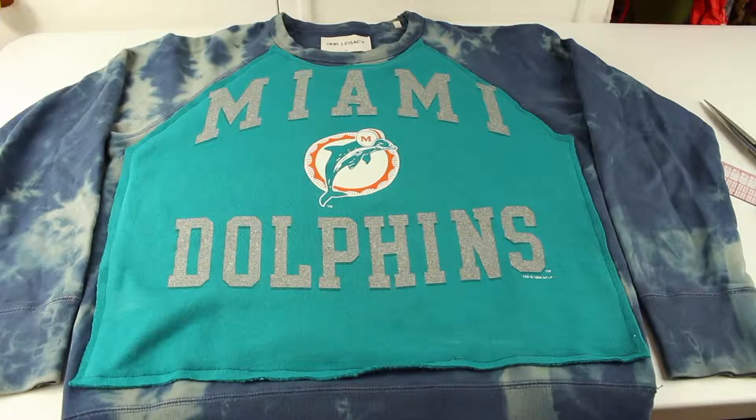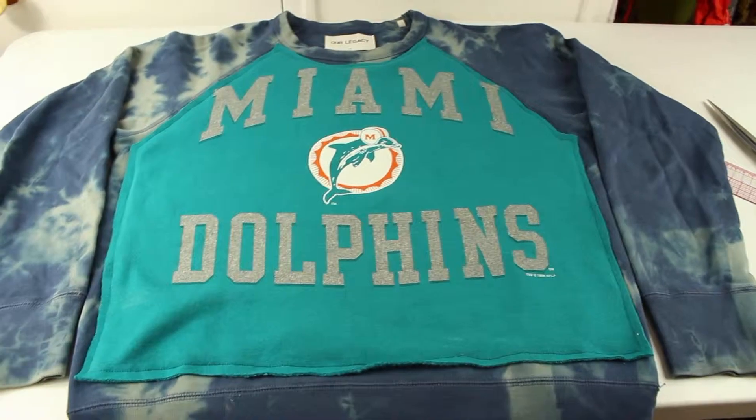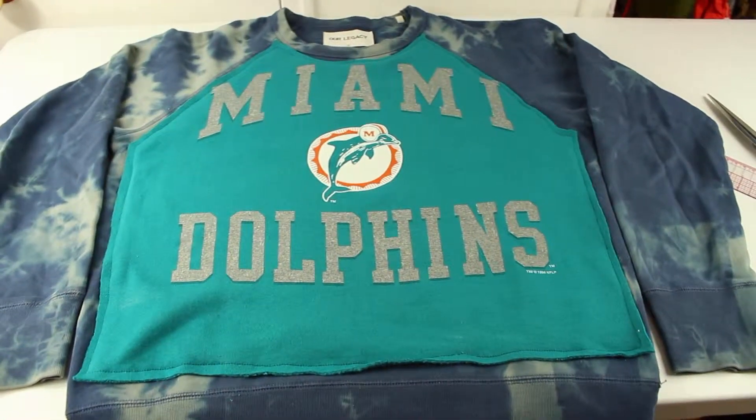When you've fully sewn the sweater it should look just like this. It was looking a little basic so I added a little something to it — check it out in the next video.